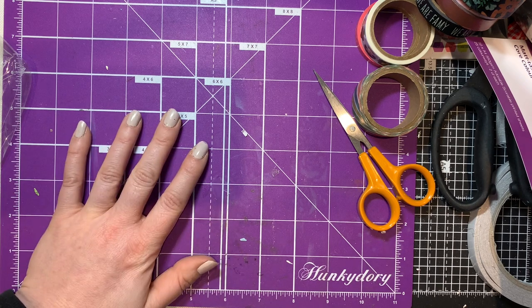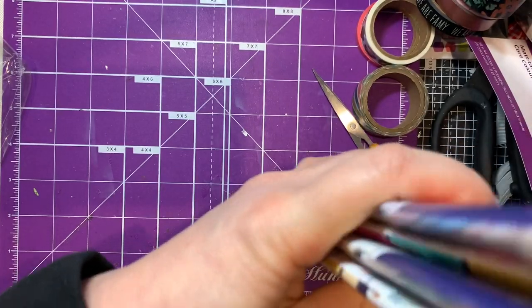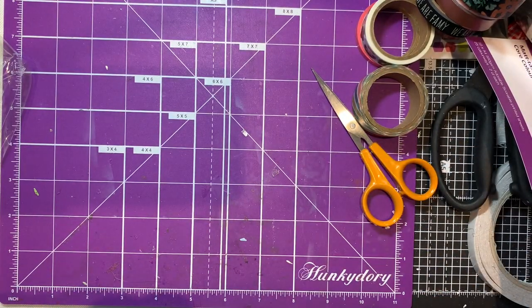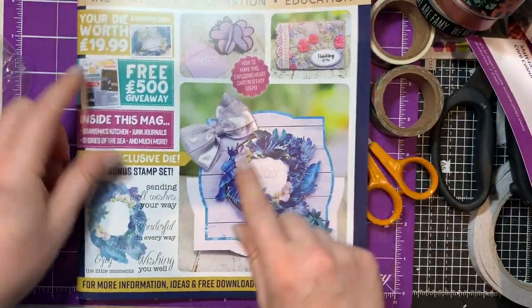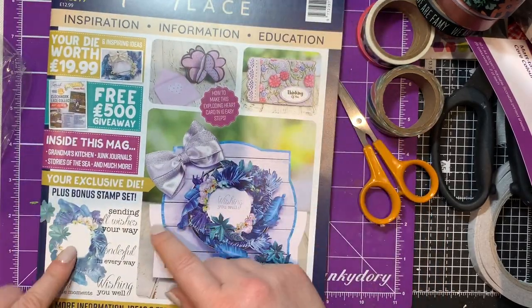The other reason I ordered was because I loved my Tattered Lace magazines I ordered last time, so I couldn't resist getting some more that were on sale. I bought four on sale - three of them were £2.80 each and one was £4.80. I'll show you one at a time, starting with the more expensive one.